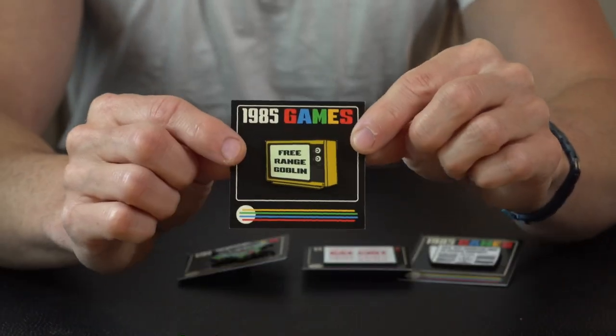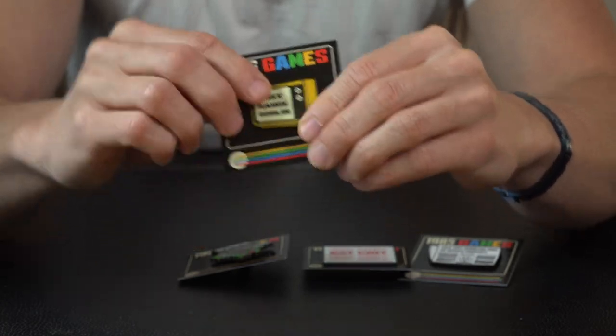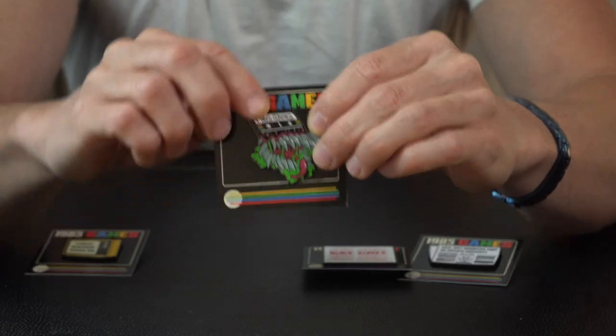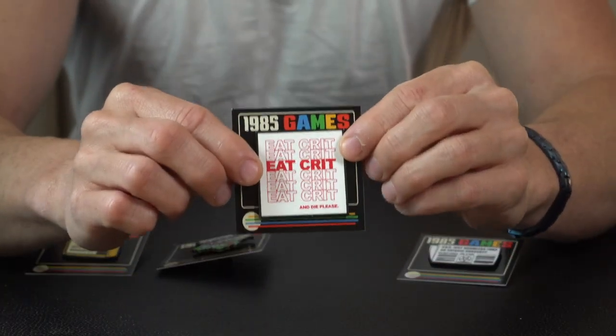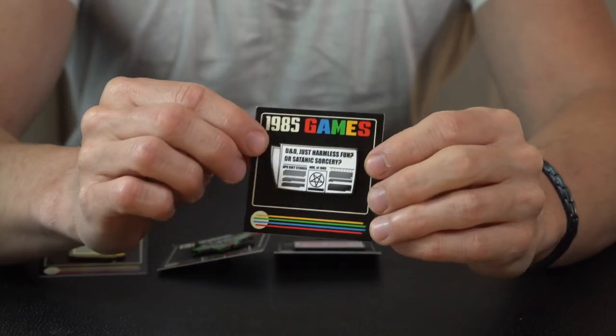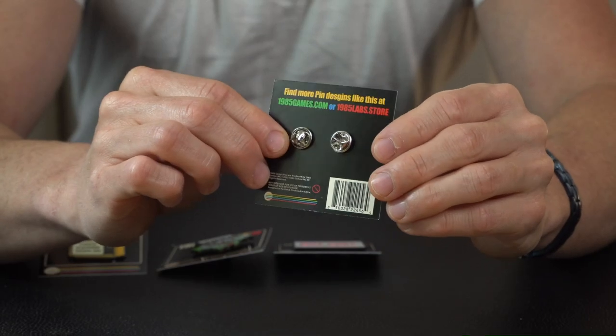Coming in for a closer look, these are all designed by five different artists. Real nice graphic, real good detail. These are all made of a real heavy-duty enamel, so these are gonna last a super long time. When you start to hold this, you can feel that the pin actually has some weight to it — it's not just some thin cheap piece of aluminum.